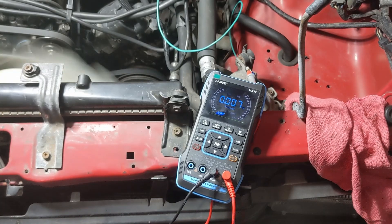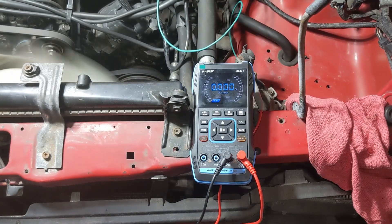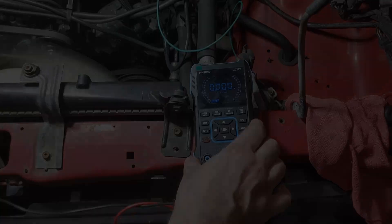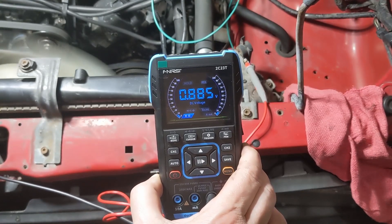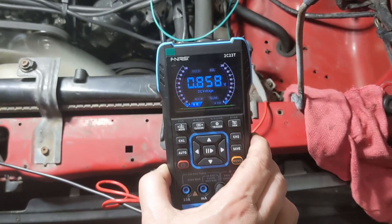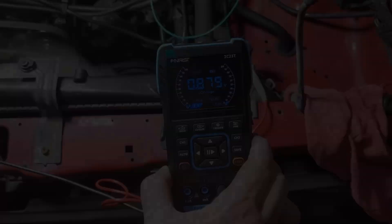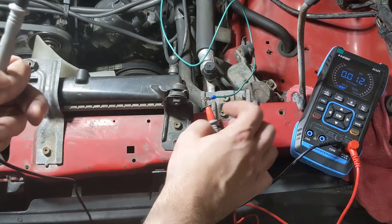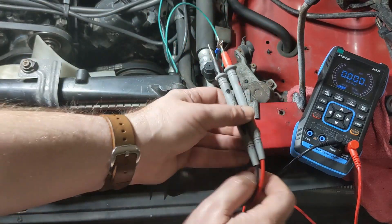You can see it's running at about 900 millivolts just idling — really, it should be around 100 right now. If we open the throttle, that's when it should run up to like 800 or 900 when it goes rich. You can see that it's giving us about 900 millivolts at idle, and when you accelerate, it actually drops, which is the opposite of what it should be doing.